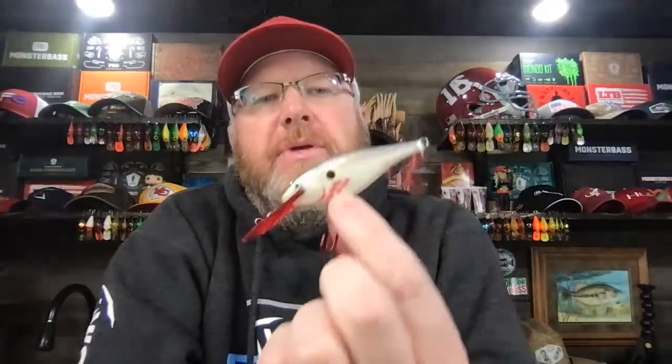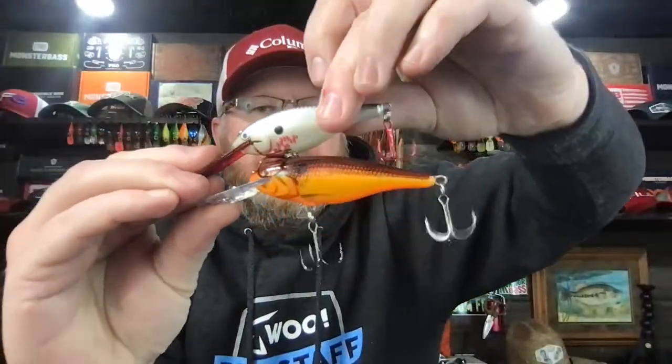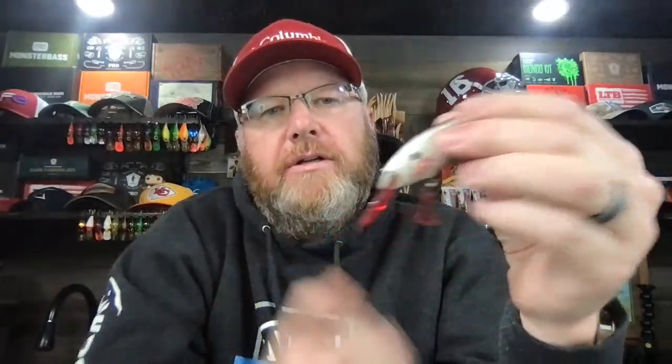Henry, I think it's the tighter action. The thing you've got to remember about the Shad Rap is they're light lures — even the bigger ones, like the 7 Series. They are hard to cast. You just about have to do it on a spinning setup. If you try to throw these on a bait caster, especially if you've got any kind of wind at all, kiss it goodbye. It's really, really tough.